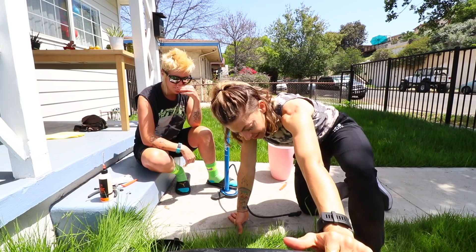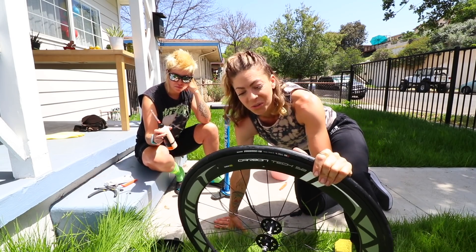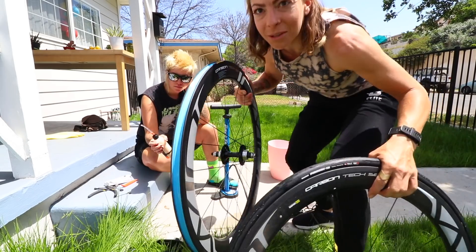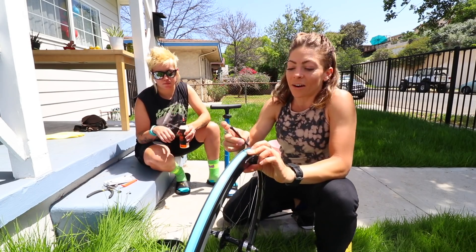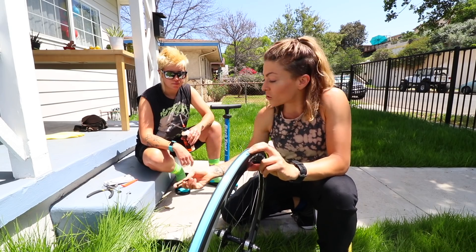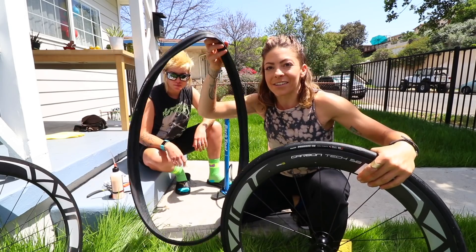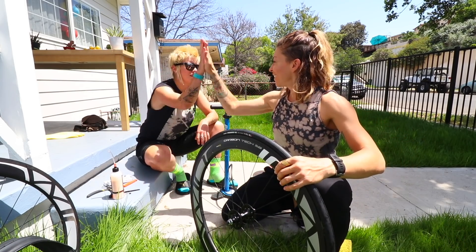Shoutout to Golden Saddles, who I brought these wheels to. They said, 'These wheels are tubeless ready' - meaning the rim has double layers of tape already and it comes with the valve, so all I have to do is put the tire on and put the sealant in. Shoutout to Golden Saddles for telling me to do it my damn self - thank you for empowering a woman. And to my buddy Kel who told me to put the tires in the sun to soften them - big help. I think we did it!